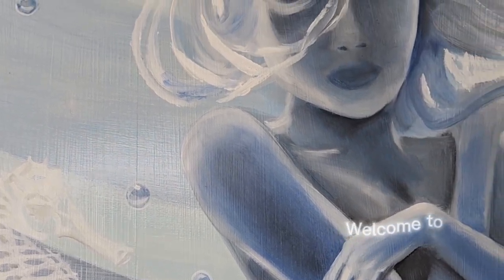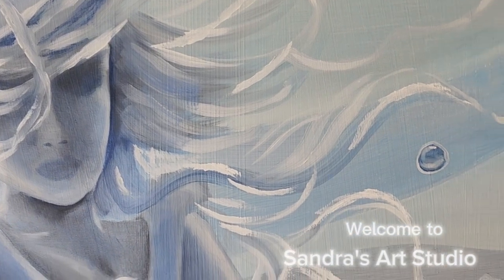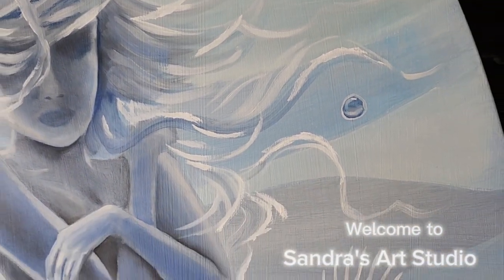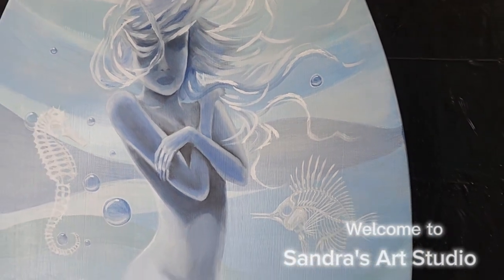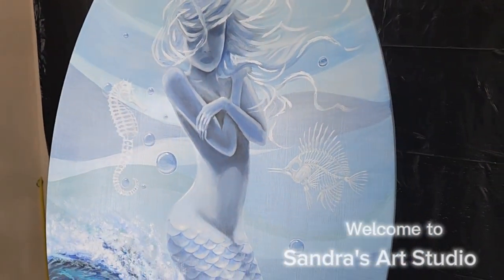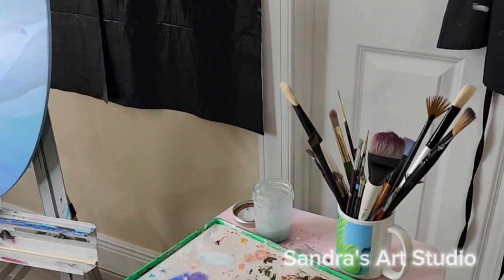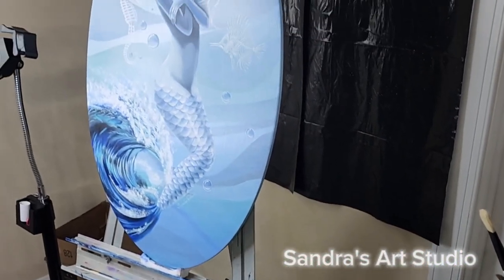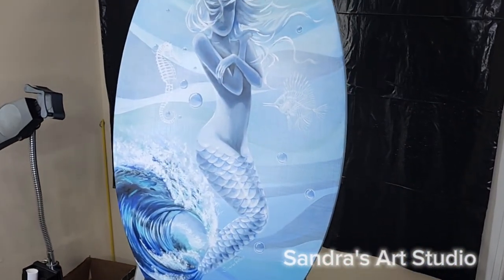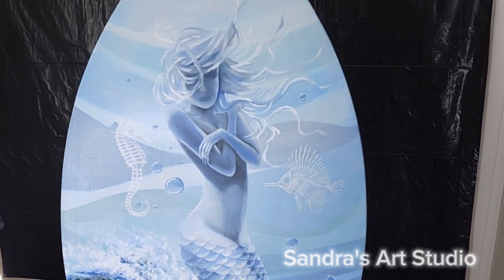Hi, you're watching Sandro's Art Studio and today I'm going to show you how I pulled this mermaid off. I painted this mermaid on a bodyboard. I actually took a bodyboard that I had made an attempt to paint a mermaid on prior to this one, and the reason why I didn't finish that mermaid was because I was using acrylic paints specially formulated for automotive airbrushing and I was not really crazy about the way it was flowing.